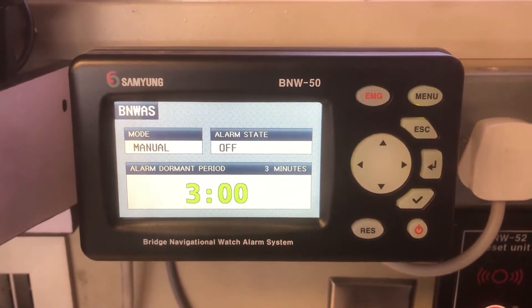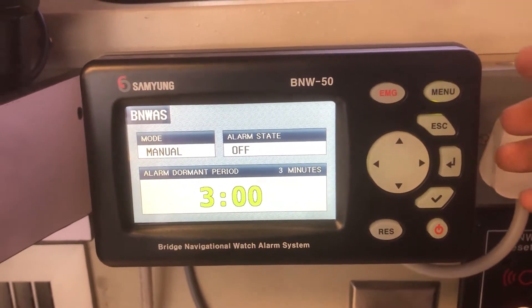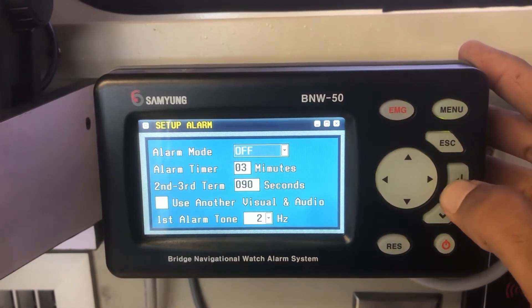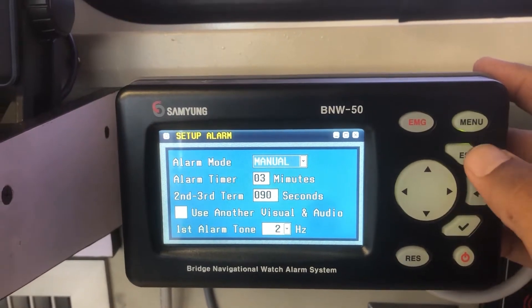To turn on the alarm state, press menu. The system will ask for a password. The default password is 0000. Come to setup and change the alarm mode to manual. Press escape and select yes.